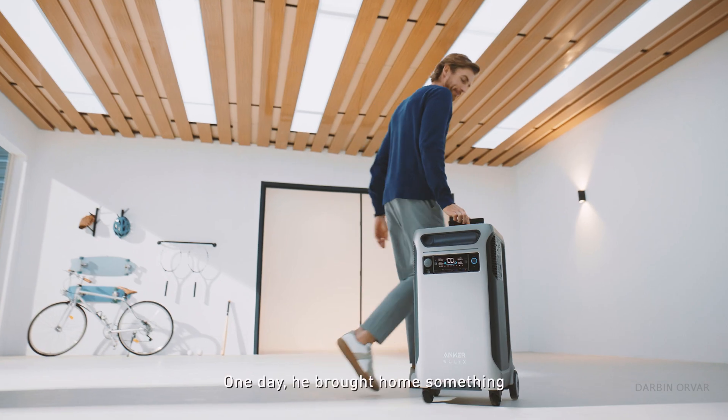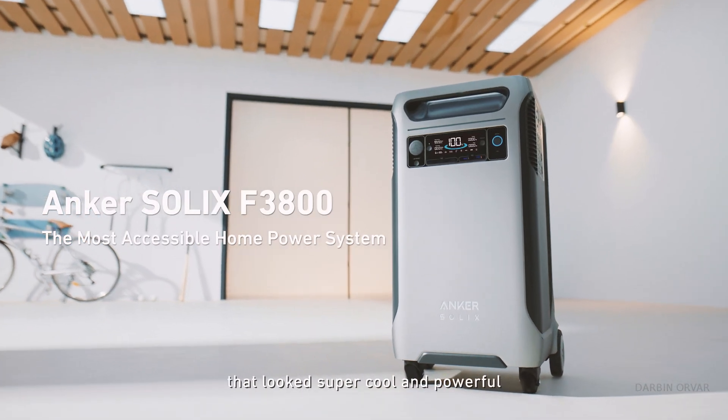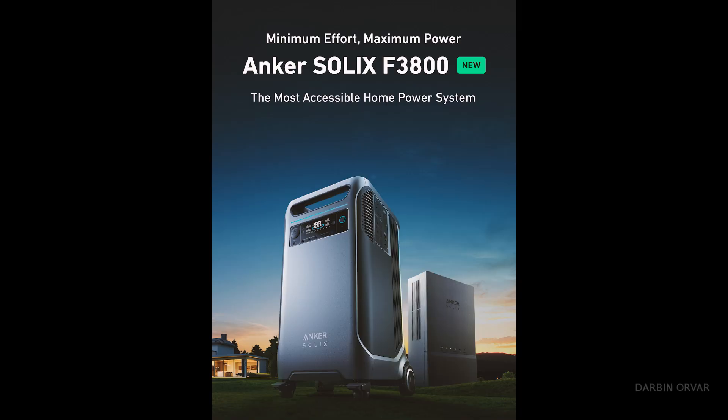When I see this I think to myself, is this what every house is going to have moving forward? Like, okay, here we have our kitchen, here's the battery backup system — I mean, it's the way of the future, right? So what do we have here? This is the Anchor Solex F3800. There's a link to the Kickstarter campaign below with a 35% discount.